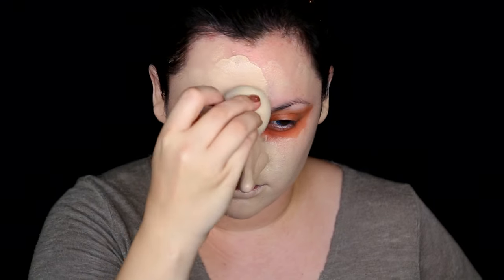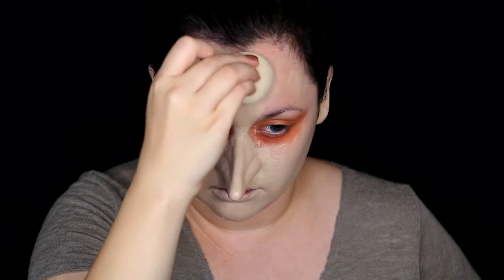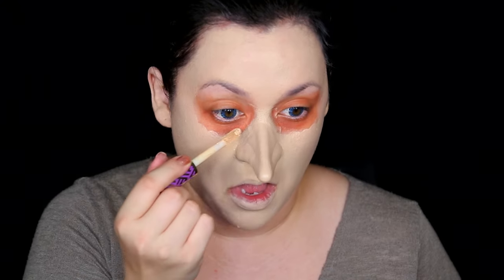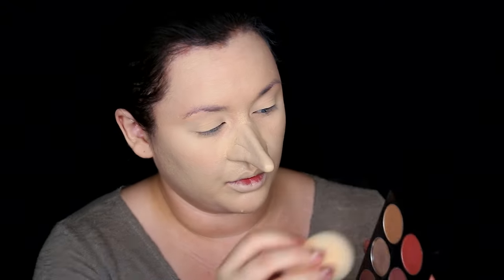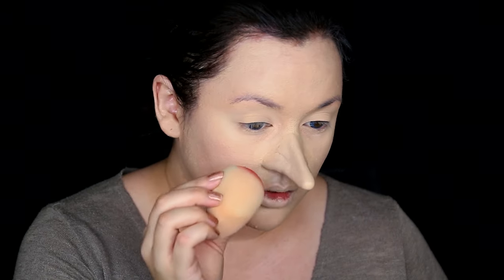I always use the Covergirl Outlast Stay Fabulous 3-in-1 Foundation in the color Buff Beige — it matches this prosthetic paint perfectly. I kind of look like the Penguin from Batman at this stage. Once you have your foundation on, get a very full-coverage concealer — I used Tarte Shape Tape — dotted around my eyes and blended out with a beauty blender. Then get some translucent powder to set it so it doesn't crease. I'm also setting my laugh lines. Then it's time to get some rosy cheeks using a blush palette on my cheeks, just a little rosiness — because Gru is a man, not a blushing bride.